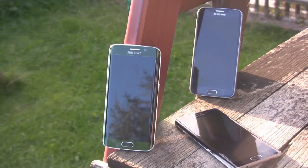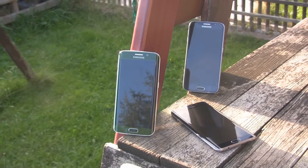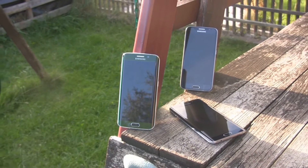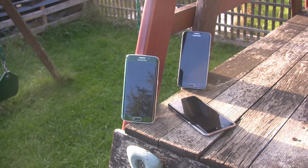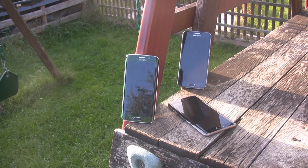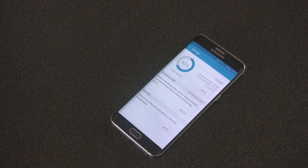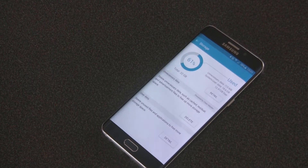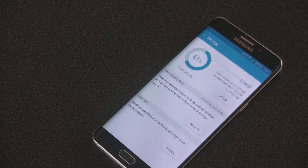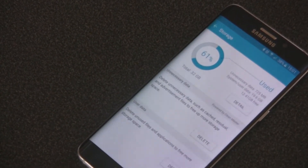We remember that both the S6 and S6 Edge were available in three different memory sizes: 32, 64, and 128GB. The S6 Edge Plus is available only in the two smaller variants. For some users, even 64GB capacity might not be enough, especially for those who want to have their entire music collection with them and like to install a lot of games.